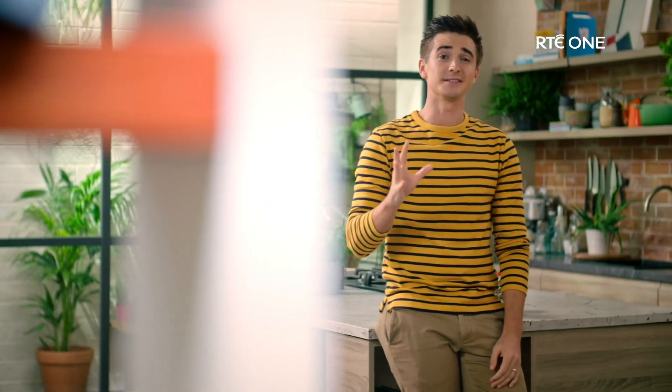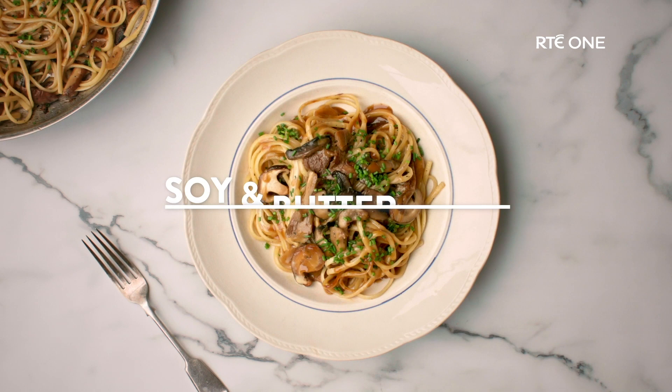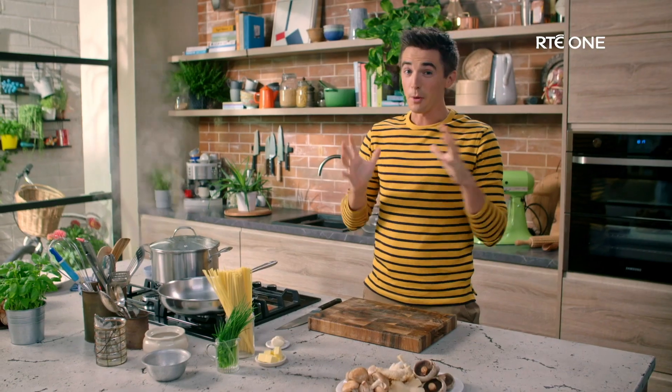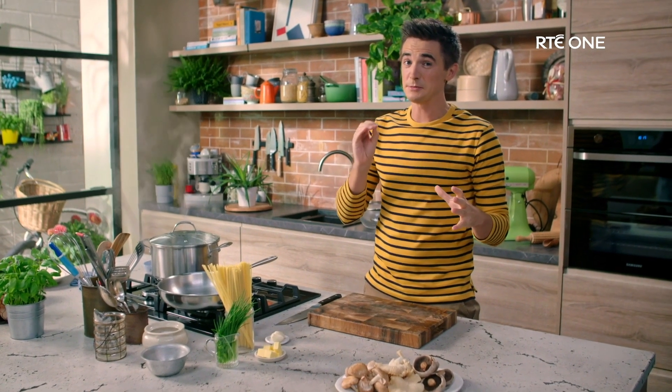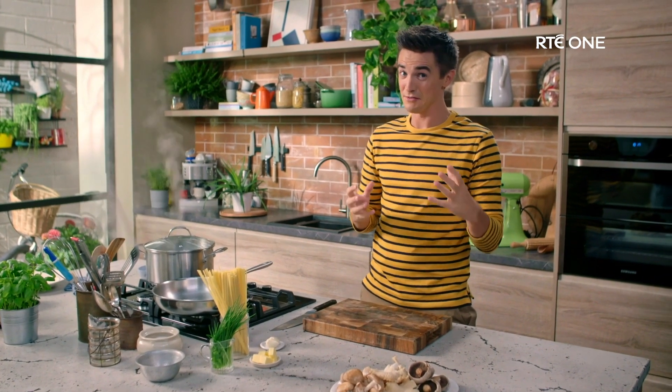This soy and butter pasta is amazing — it's going to be your brand new late night, raid-the-kitchen-cupboard meal. You get all the luscious creaminess and silkiness of carbonara without even cracking an egg. This is my salty late night pasta fix that I hope you're going to give a go.